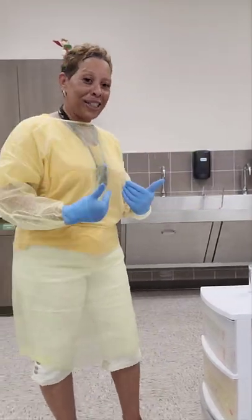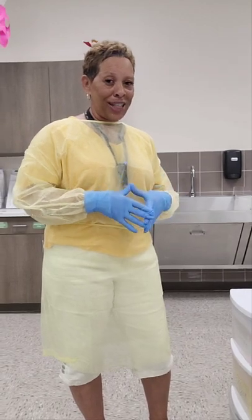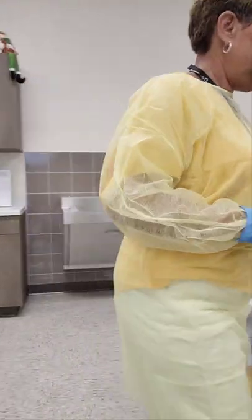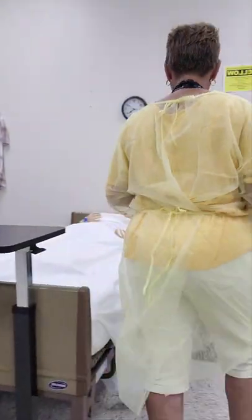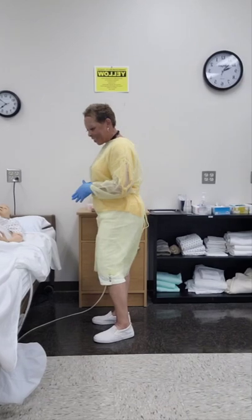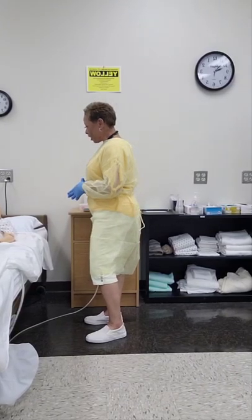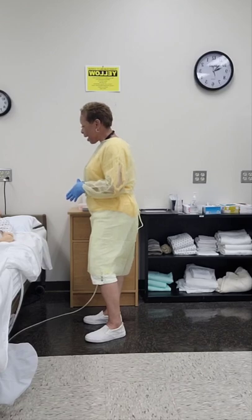Now that I've donned my PPE, I can enter the resident's room. Hi, good morning, Mrs. Jones. How are you? My name is Julie. I'm your CNA, and today I'll be emptying your urinary drainage bag and measuring and recording your urinary output.